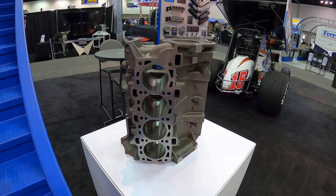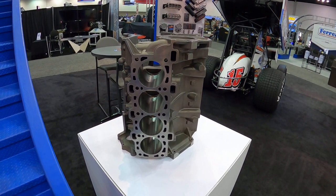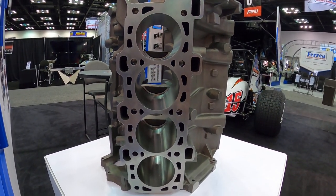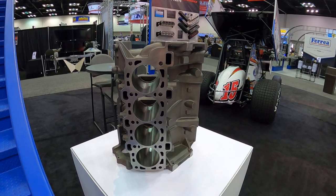If you want to see some more up close pictures and more details on this block, head over to svtperformance.com — the link is in the description below. We have a lot more pictures and we'll be posting details as we receive them. Peace.